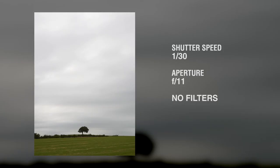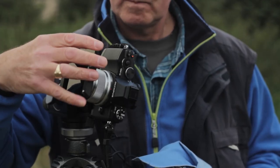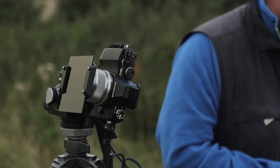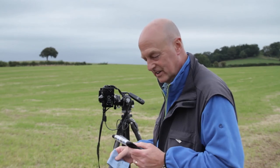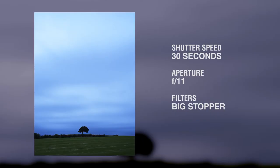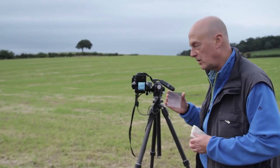It's okay, but a 30th of a second exposure hasn't given me a lot of movement in the clouds and I would like to capture some of that streaking as the clouds are blown in the wind. So I'm going to try a big stopper. I'll turn my camera onto manual. Using the reference guide, I know that a 30th of a second exposure is going to turn into an exposure of around about 30 seconds. I'm also a little concerned about the lightness at the top of the sky, so I'm thinking about using a 0.6 ND grad filter over the sky to try and even out the tone a little more.